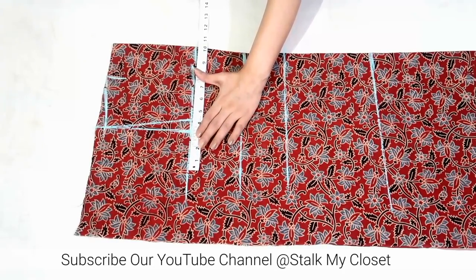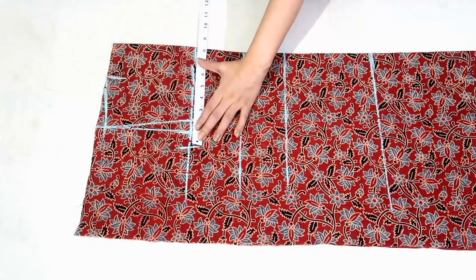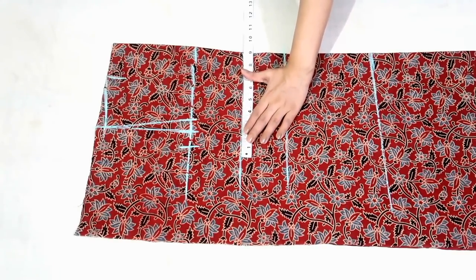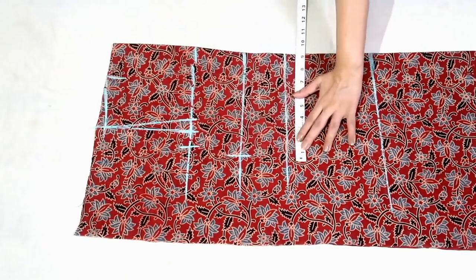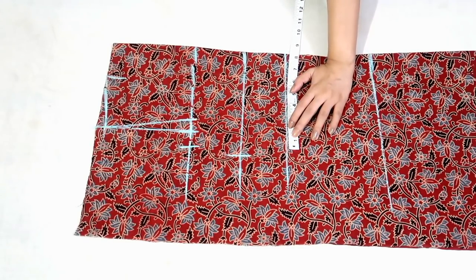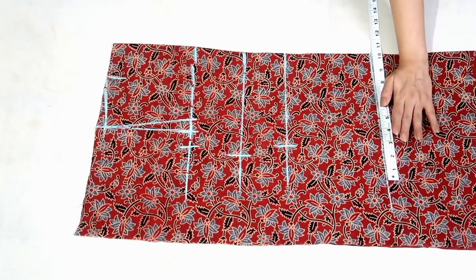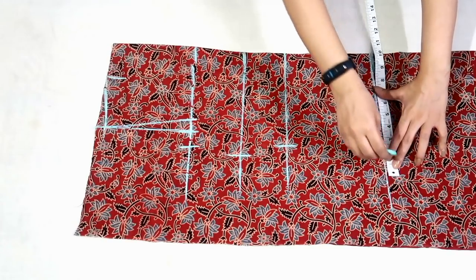For chest I'm adding 2 inch of ease. In my measurement chest round is 30 inch — 30 plus 2 is 32 and dividing by 4 I'll get 8 inch. For burst I'm adding 2 inch of ease: burst round is 32 inch — 32 plus 2 is 34 and dividing by 4 I'll get 8.5 inch. For waist I'm adding 4 inch of ease: waist round is 26 inch — 26 plus 4 is 30 and dividing by 4 I'll get 7.5 inch. For hip I'm adding 4 inch of ease: hip round is 36 inch — 36 plus 4 is 40 and dividing by 4 I'll get 10 inch.